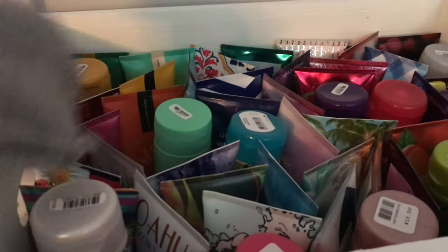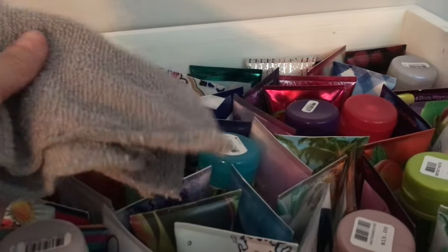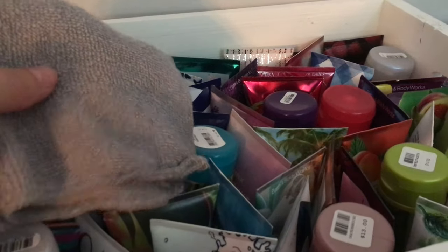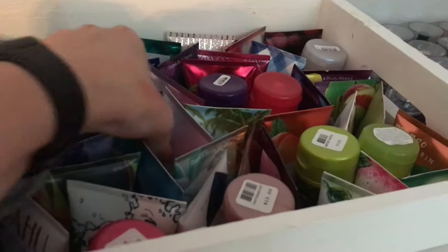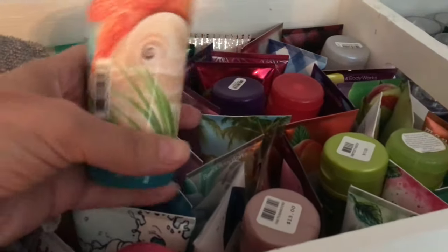Hey everybody, it's Bonnie. I am back with a kind of unusual video. A lot of people have been asking me how and why the heck do I polish my furniture with the Bath & Body Works Ultra Shea Cream.